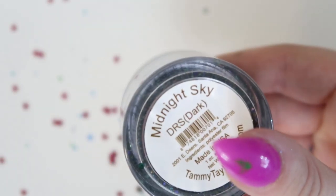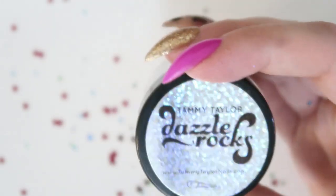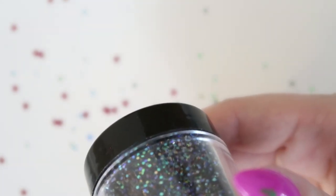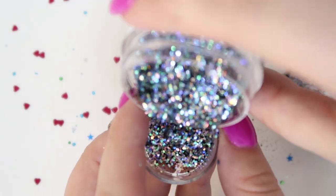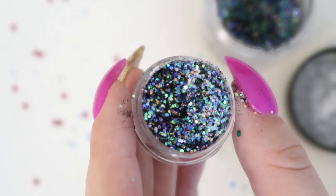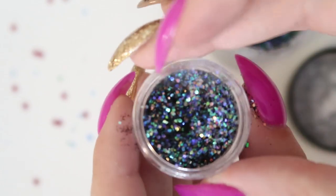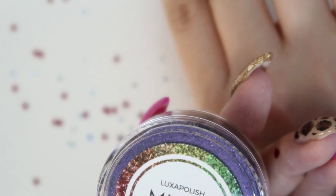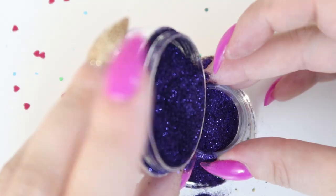This is Tammy Taylor Midnight Sky glitter and the jar is huge, which is why I'm putting a little bit into one of the smaller jars — I don't think I'll ever use a glitter jar that big. This next one is Luxa Polish in the color Plum, and again it's another huge jar which I really don't want in my drawer because it just takes up so much space.